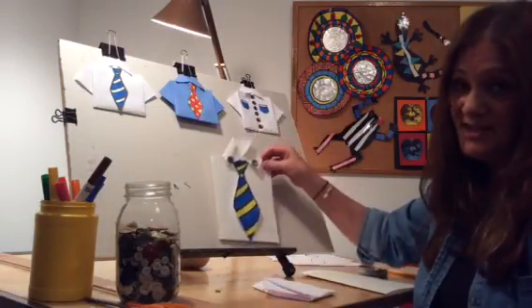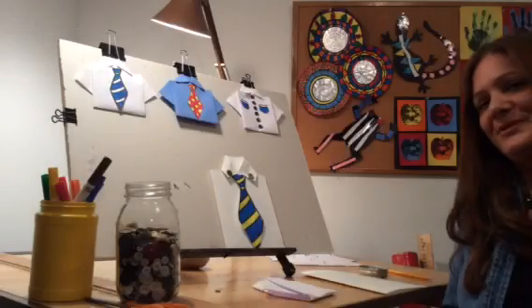Stick around, and I have another Father's Day card, so I'll see you soon. Bye-bye.